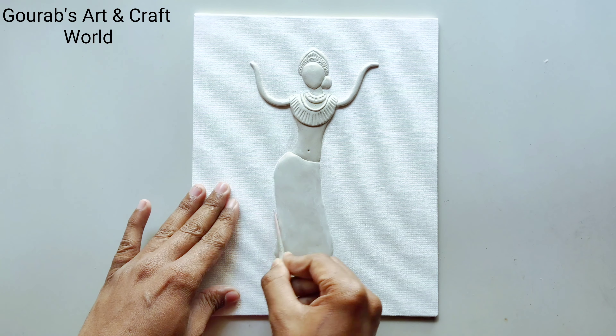So guys, our clay work is completed and this is how it looks. In the next video I am going to color this painting. Thank you for watching. Don't forget to subscribe.